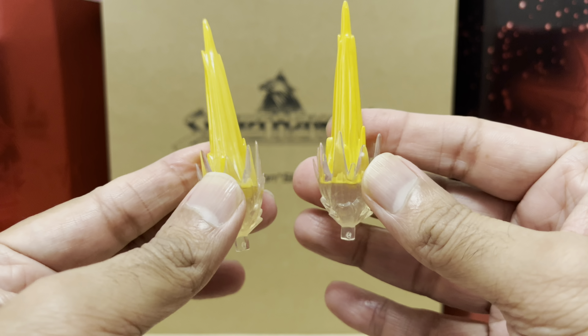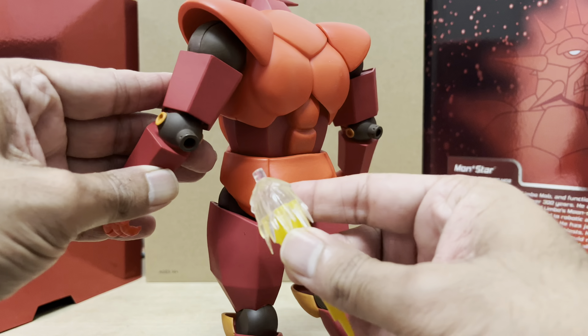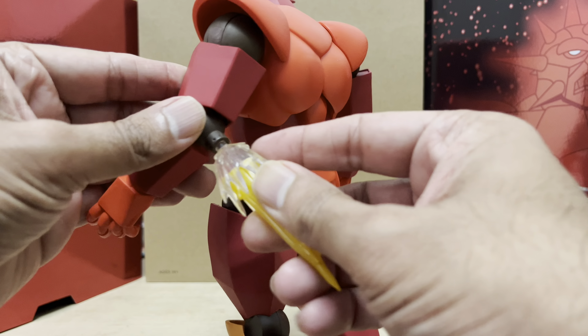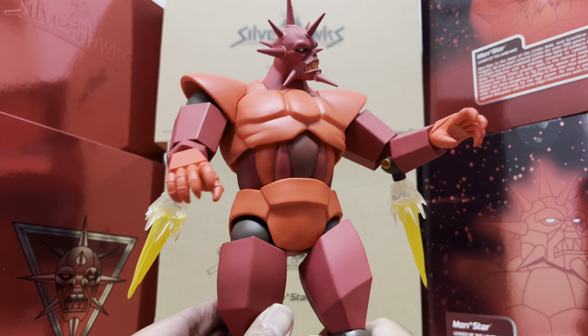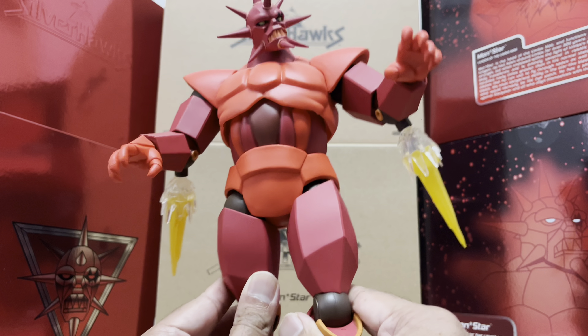There's also a set of booster rocket effects included in this set. These attach to the bottom of Monster's elbows — there's a slot here, you just plug them in — and now Monster can achieve flight mode.